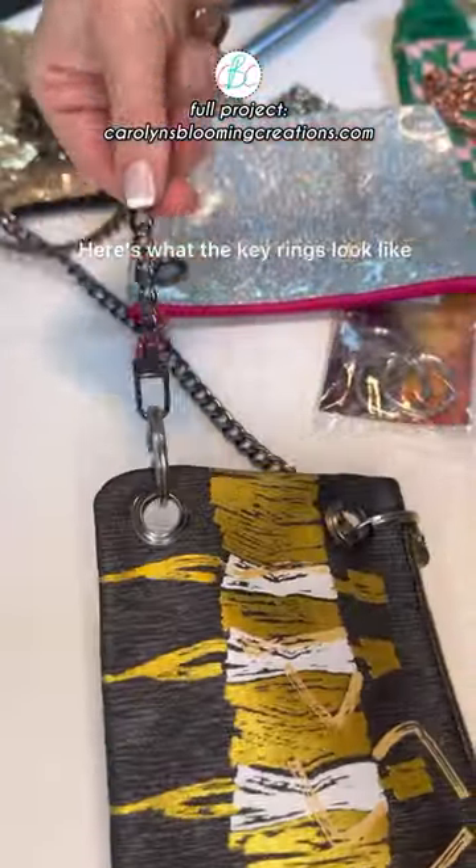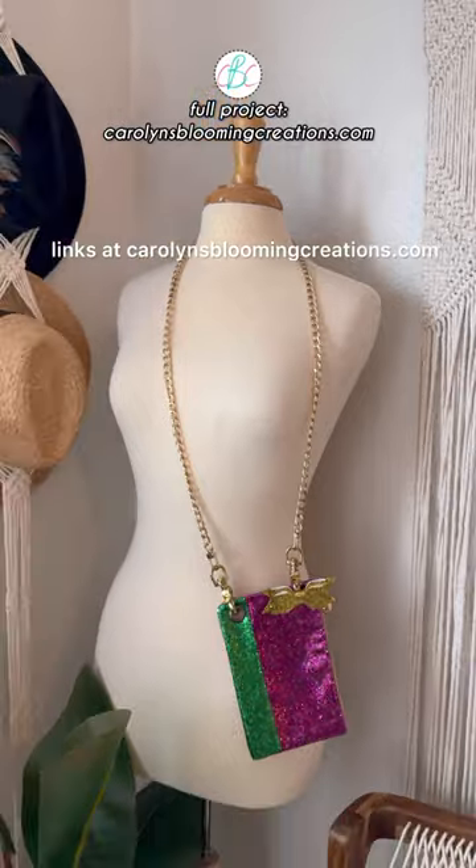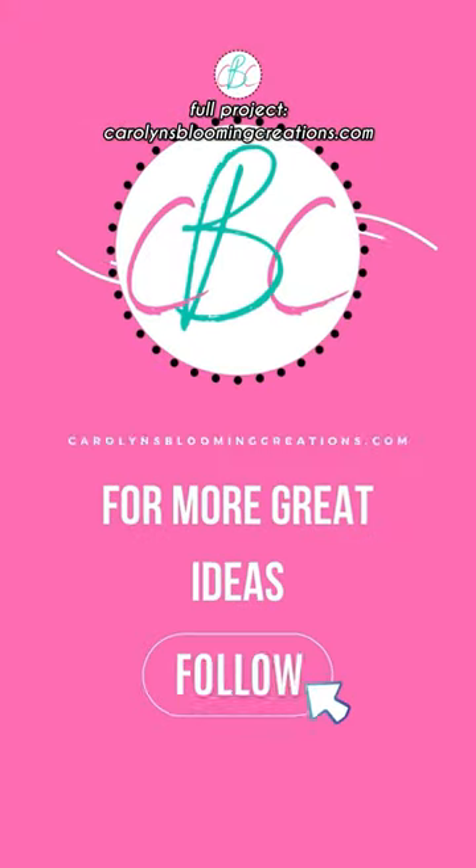Here's what the key rings look like. Get the full detailed project plus buying links at carolynsbloomingcreations.com. Follow us for more!